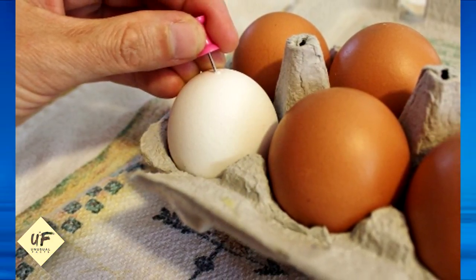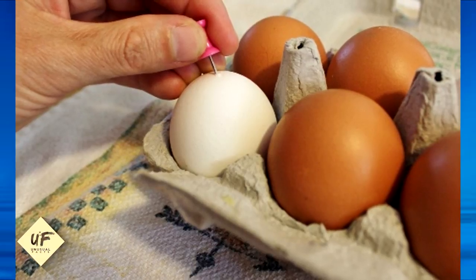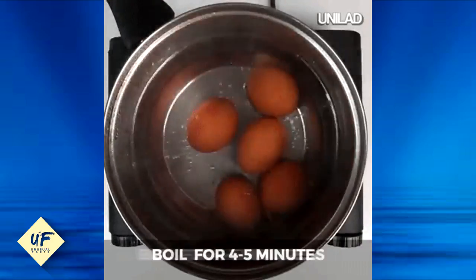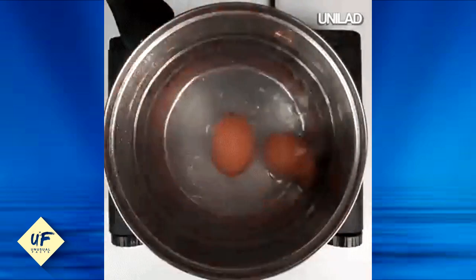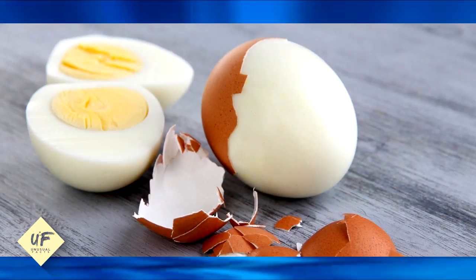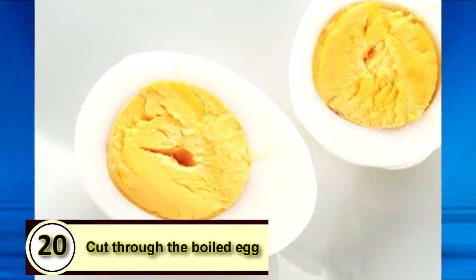Number 21: use a thumbtack to easily peel eggs. If you're boiling eggs, use a thumbtack or needle to pierce the end of the egg while they're still in the crate so they don't roll around. Then boil your eggs like normal before transferring them to a bowl of ice water for five minutes. When the eggs are still warm, peel them starting from where you pierced the egg.